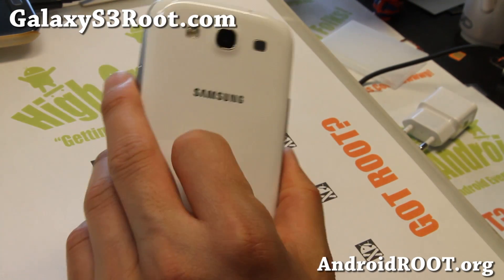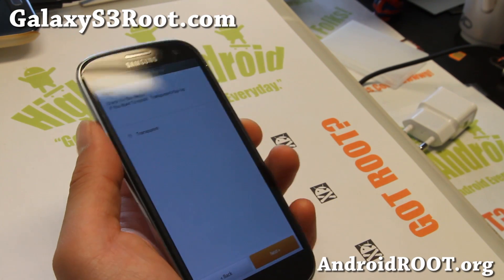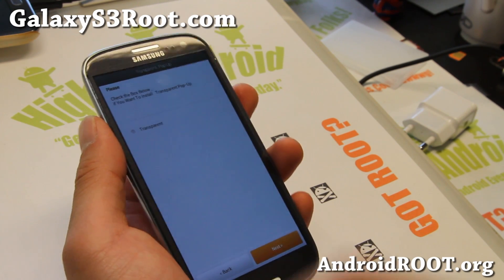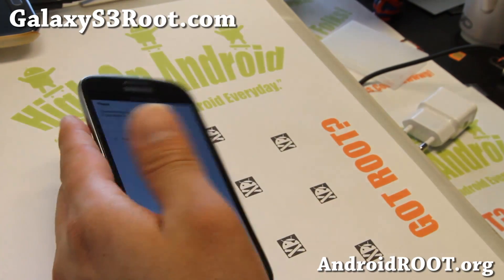As always, if you have a Galaxy S3, don't forget to sign up for my email list at GalaxyS3Root.com. We update you once a week with ROM of the Week tips and more. Also, if you're on YouTube, please hit that like button and the subscribe button, and I'll see you guys soon. Stay high on Android.